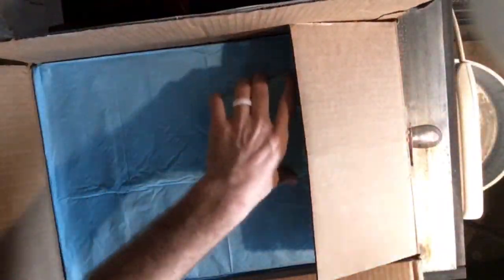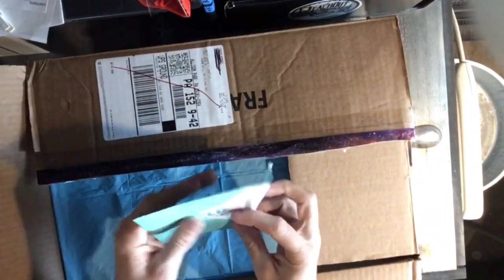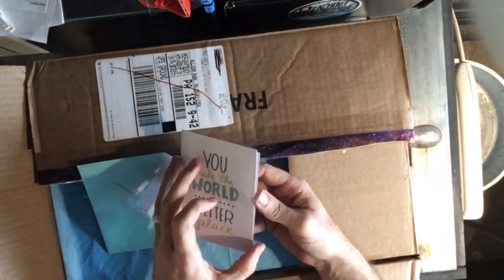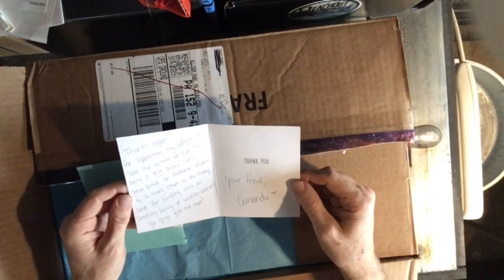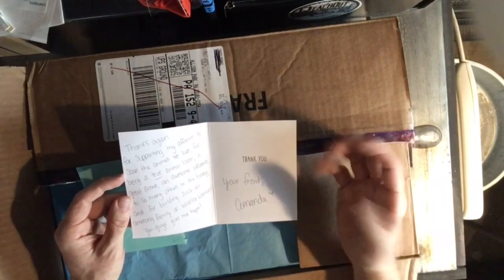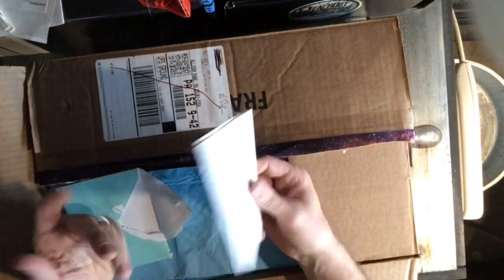Let's see - a letter. That's customer service right there. Oh, it's not a letter, it's a card. 'You make the world a better place. Thanks again for supporting my efforts to save the animals we love. For being a true animal lover, a great friend, and an awesome influence to so many others in the hobby. And for building such an amazing family of wildlife warriors. You guys give me hope. Your friend, Amanda.' Thank you so much, Amanda. That is awesome - that's going on the desk for sure.